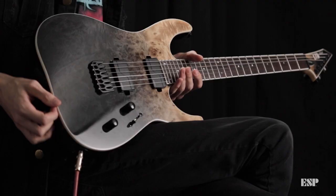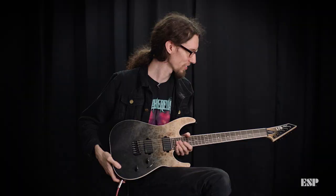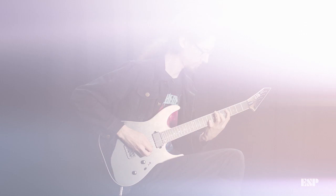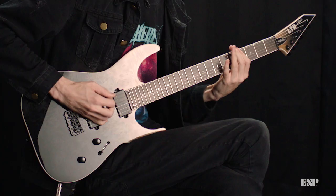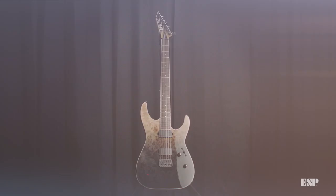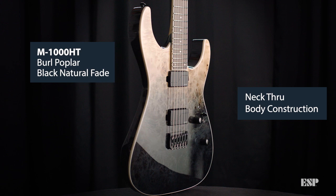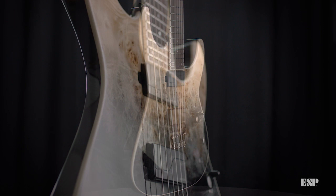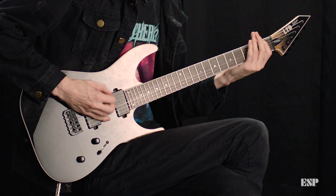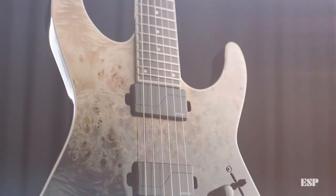The elephant in the room is just how gorgeous this guitar is with the burl top — it just pops out and looks amazing. It feels great, it sounds great, and it looks awesome. Definitely check this one out. We'll see you next time.